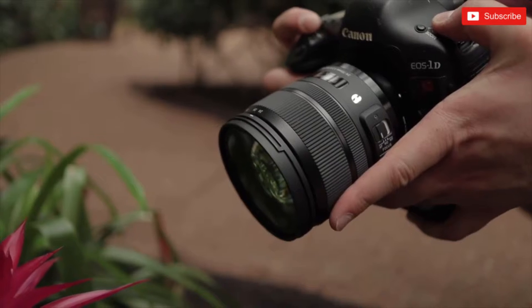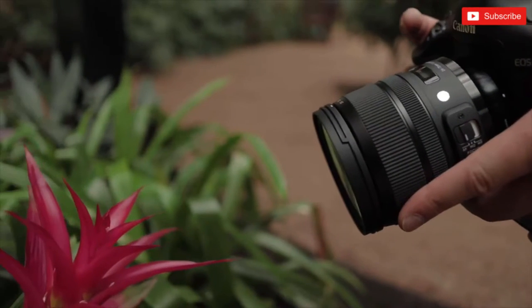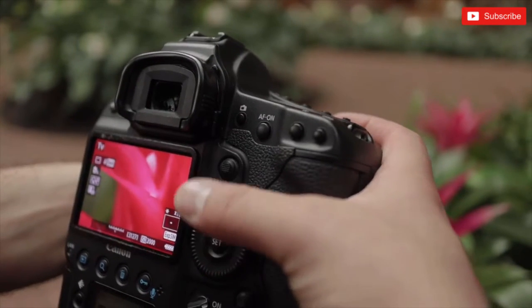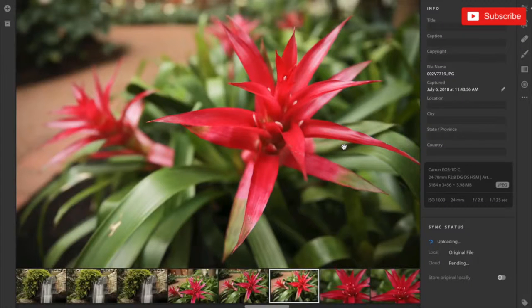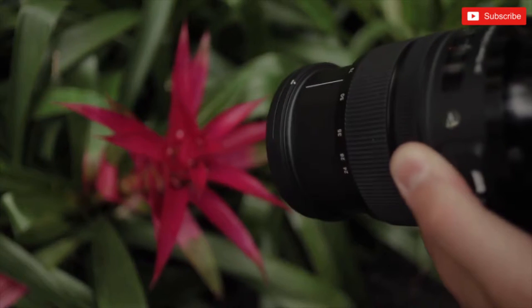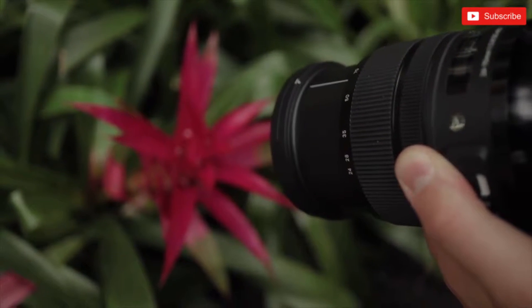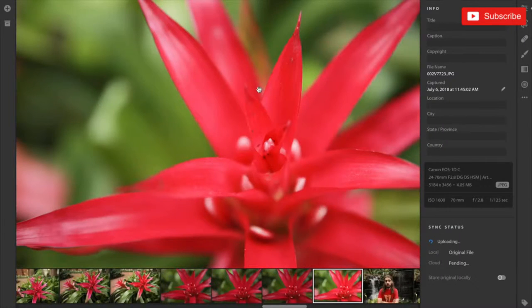For this next picture I was experimenting with the minimum focus distance. This is by no means a macro lens — it has a minimum focus distance of 1.21 feet, but I wanted to see what I could get. On the wide end at 24 millimeters I put it as close as I possibly could and took a picture of this flower. Look at that bokeh — nice and creamy. I really love the color coming off this lens as well; the contrast and colors are really nice. Once you zoom in to 70 millimeters, 1.21 feet isn't too bad anymore — it's definitely workable.